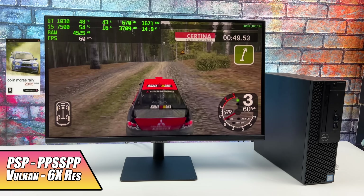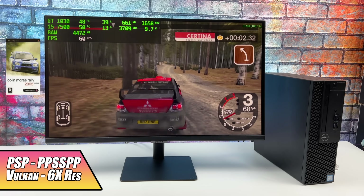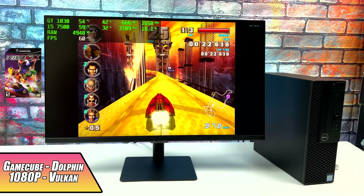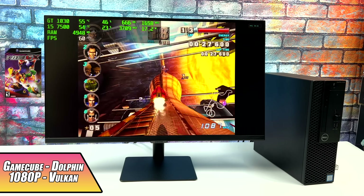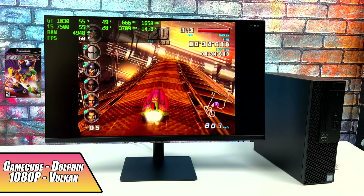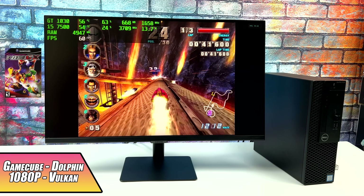Here we have PSP using the PPSSPP emulator, Vulkan backend, 6x resolution, and it's running great. Moving over to some GameCube using the Dolphin emulator — here we have F-Zero on one of the harder tracks to emulate. We're at 1080p, and with this specific level, 1440p still struggles a bit. But at 1080p it runs great. The other games I tested did run really well at 1440p, but you will have to drop it down with some, as you can see here.